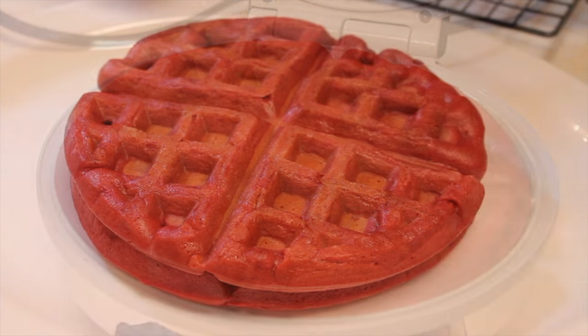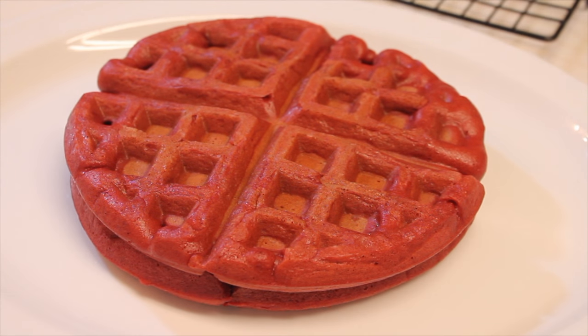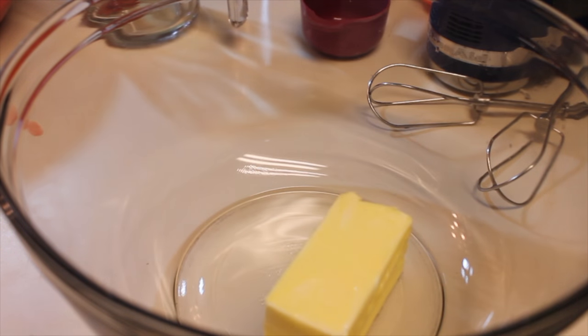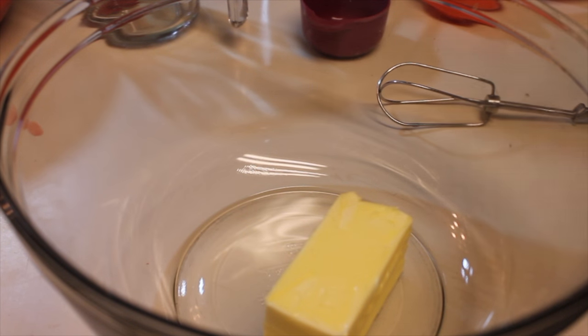I remove the waffles from the iron and place them on a cooling rack prior to plating. And then I'm going to top off the waffles with some good stuff. Let me show you how to make a really simple maple butter.